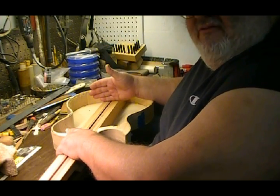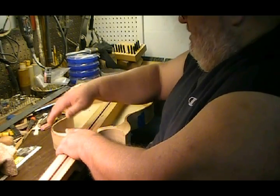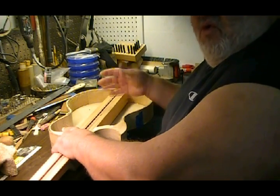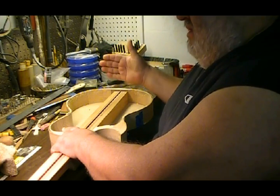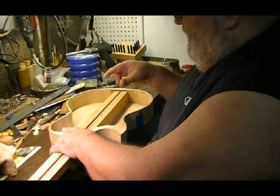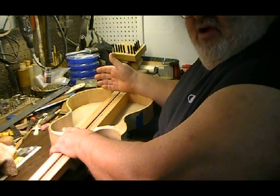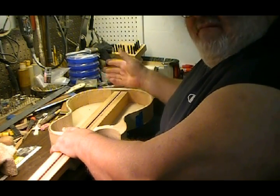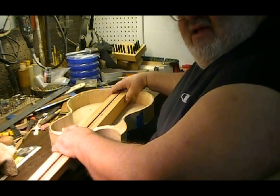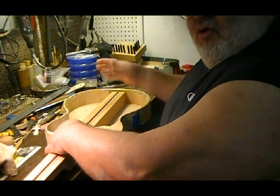It will also have the LR Baggs T-bridge and the equalizer package that I put in my other guitars. This is going to be more of a hybrid between the LR Baggs piezo system and a magnetic humbucker system. I'm going to have a three-way toggle switch that allows you to switch back and forth between the two modes — not blending pots or running both systems at the same time; you will have an either-or in this particular guitar.